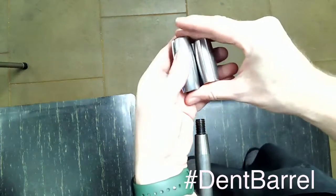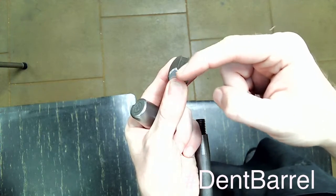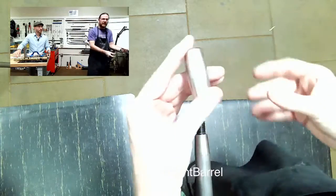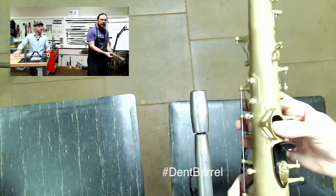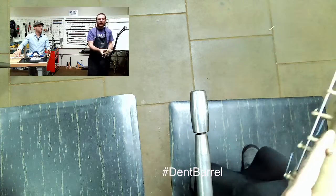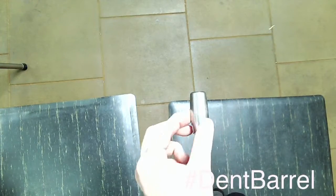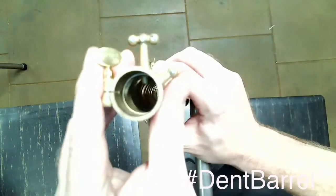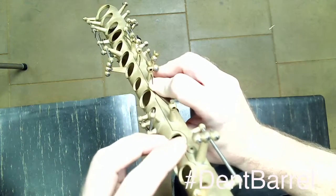We also have slotted dent barrels — one for alto and one for tenor. You can see why they're named the slotted dent barrel because of that slot. I'll show you in a second what this slot is used for. The dent barrels are what we're going to be using to remove dents, and I use dent barrels on straighter sections — the body tube section is one where I would use a dent barrel.